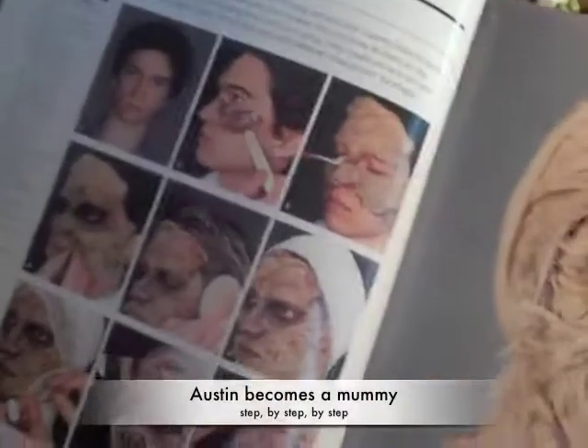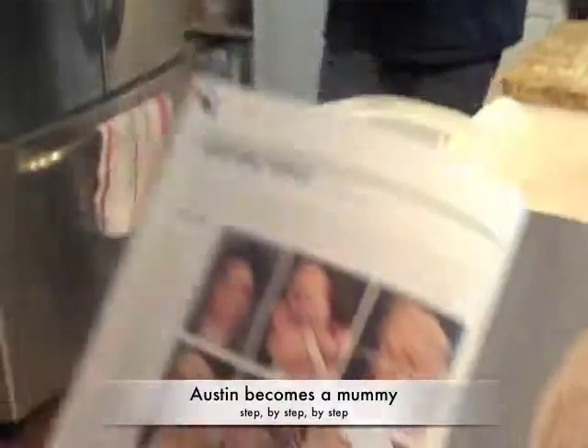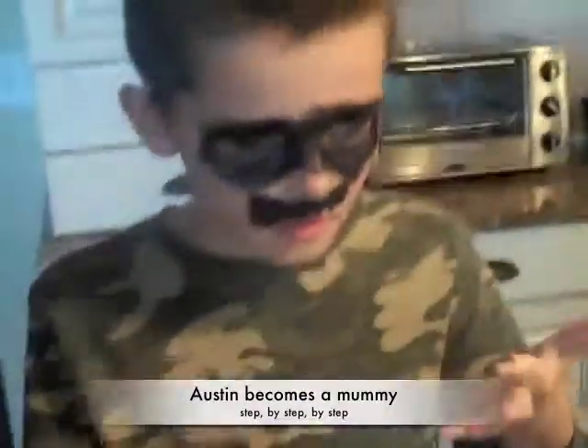Okay, so this is what we're going for. Here are all the steps. And then we got Austin in process. We're going to see Grandpa.